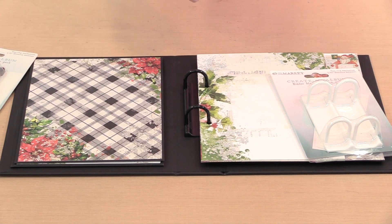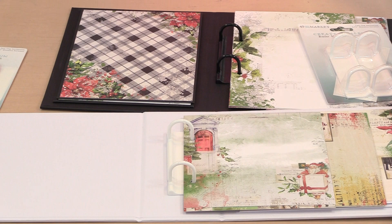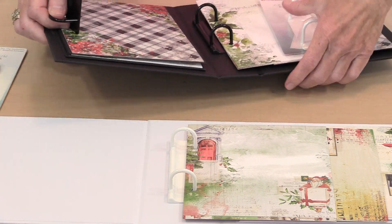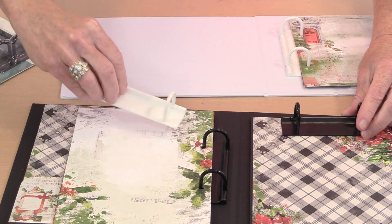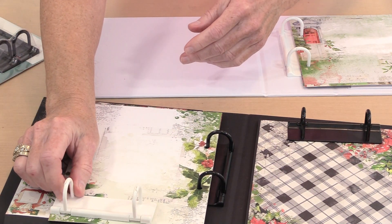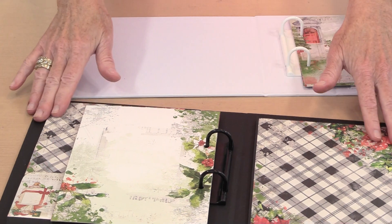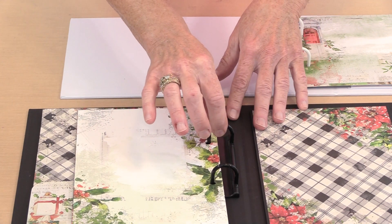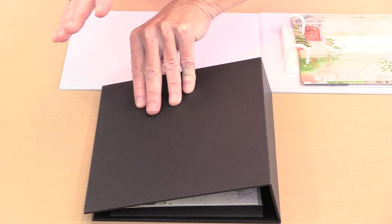When you work with the wide version, you can really only fit one binder mechanism in here. My friend Laura mentioned this — I had started by putting one here, but if I wanted to put one up top too, when you close the journal they're going to bump into each other. The other option is to put one at the top and one at the bottom so you can flip one way and then the other. There are lots of ways to arrange these. I'd suggest using repositionable adhesive to place the binder mechanisms where you want them and then trying to close the journal to make sure they don't interfere with each other.